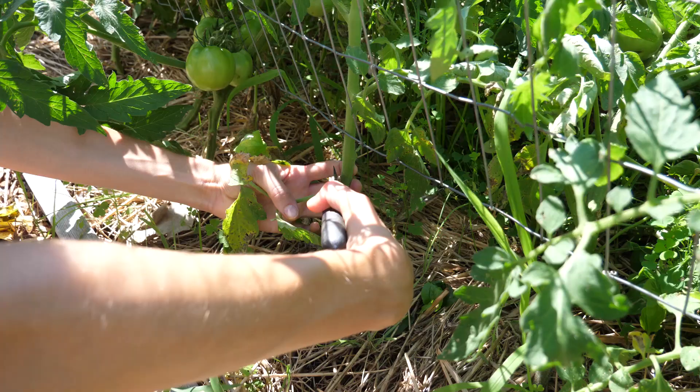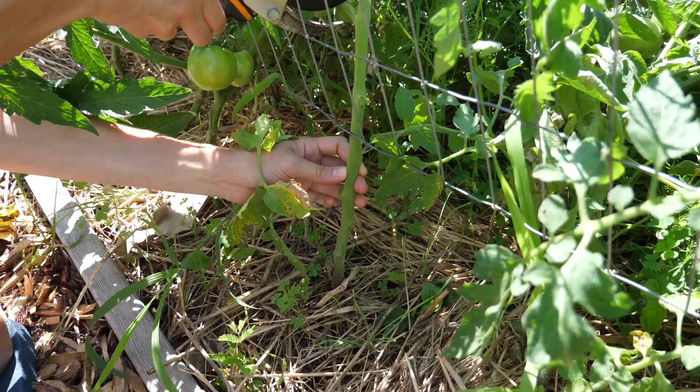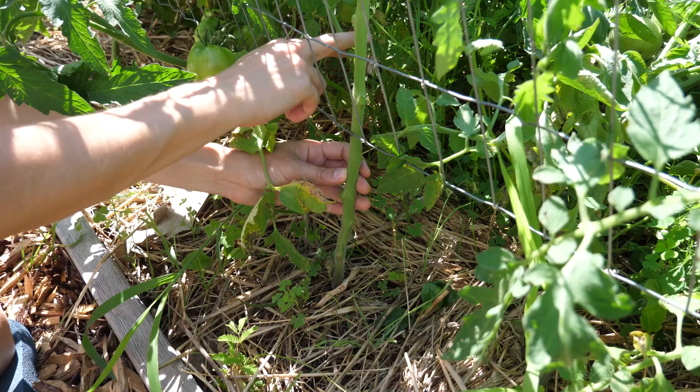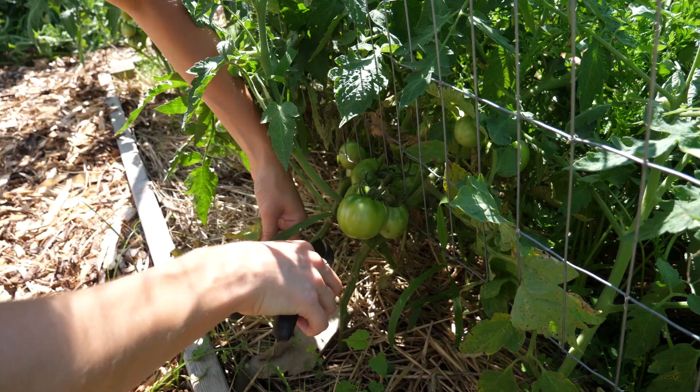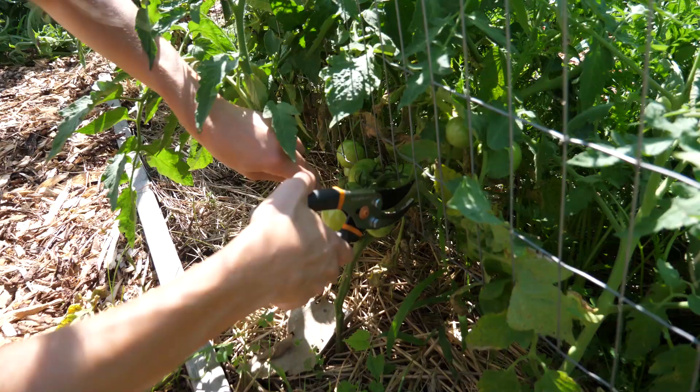Cut off all the leaf stems to about a foot off the ground. This encourages more airflow and prevents blight. It's best to do this as the plant grows, but you don't want to ever cut off too many leaves because it could stunt the plant's growth. If you notice any leaf stems that have disease on them already, cut those off as well. If you end up cutting any diseased leaves, make sure to clean your clippers because disease can spread through them.